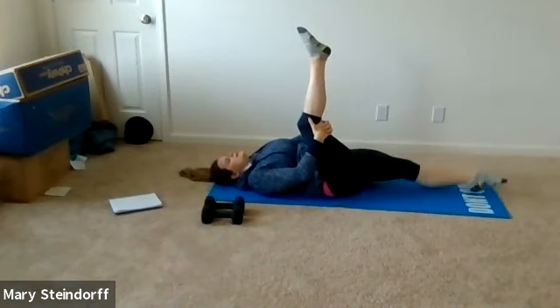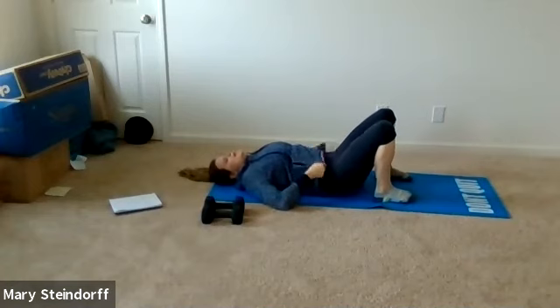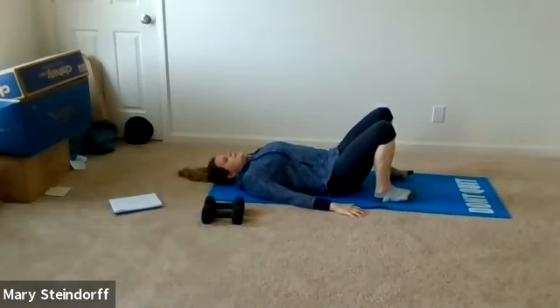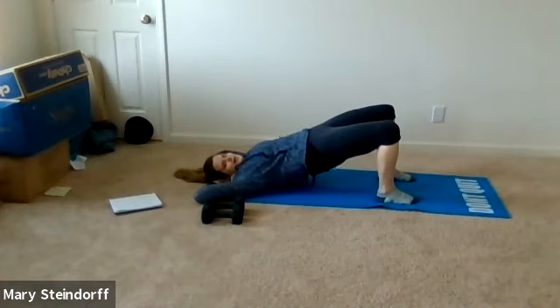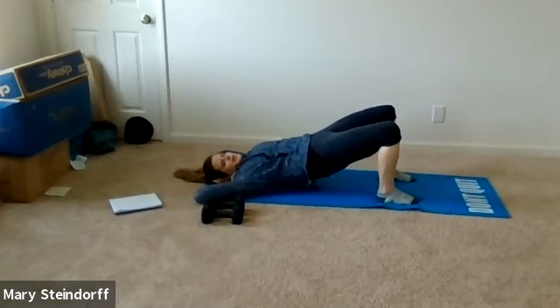We're going to relax our legs down and do some bridges. Nice and easy — inhale in, and as you exhale, press those hips up and squeeze those glutes, then come right back down. Make sure you are squeezing those glutes as much as you can, which should be a lot because you're warming up. They're not going to squeeze themselves.